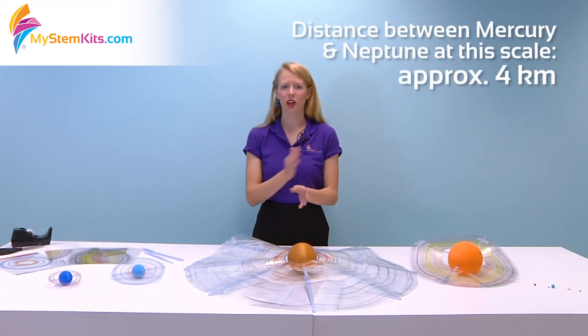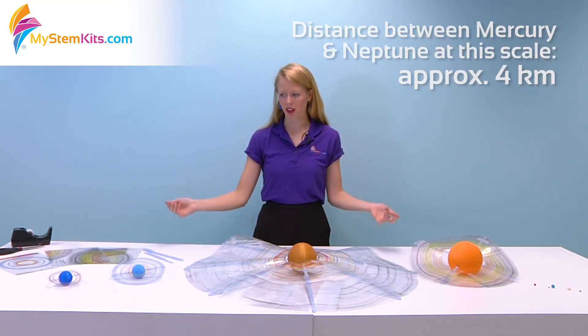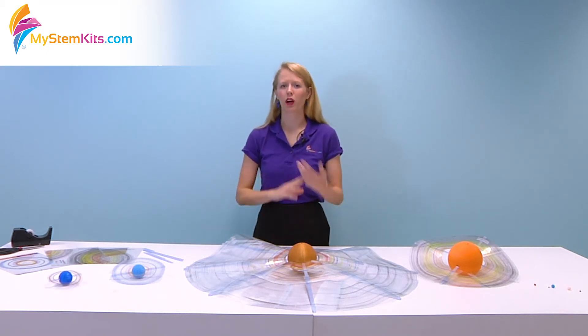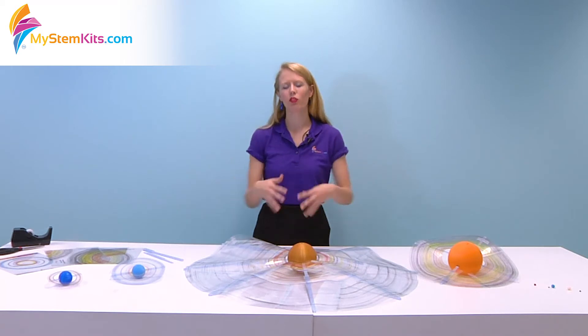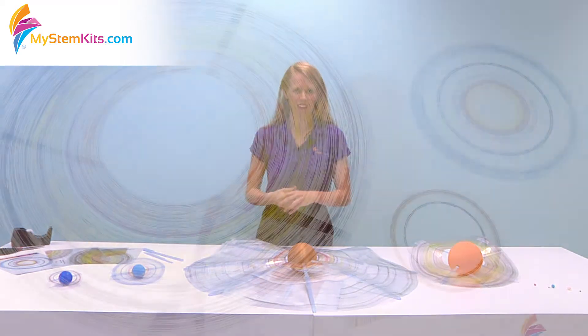If students are going to be calculating to-scale distances between the planets, again they're going to have to start practicing conversion and see whether or not it's in the same scale as these, or maybe you scale that down so you can do it on your football field or something like that.